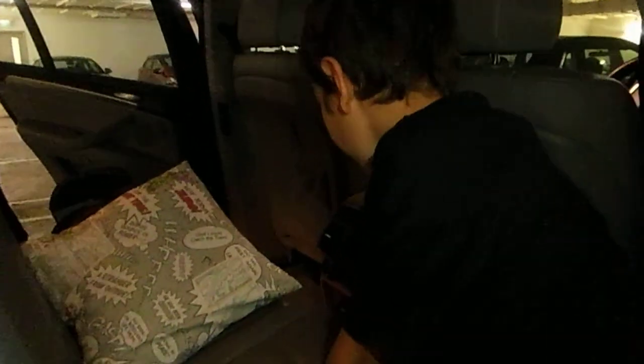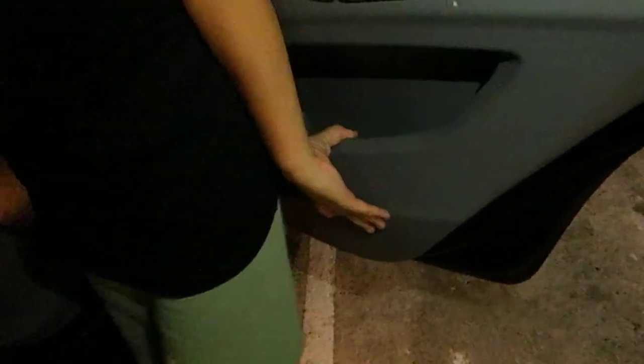The second row passengers also have their own climate control — they can just adjust it there. They've also got some storage, and more storage here. Now I'm going to show you the back.